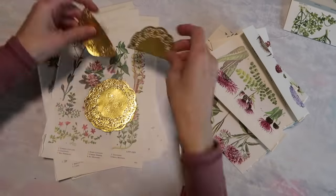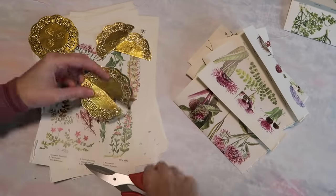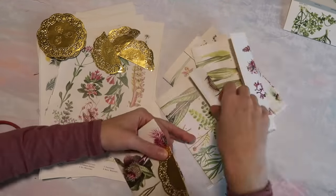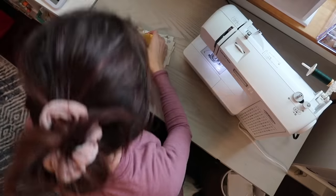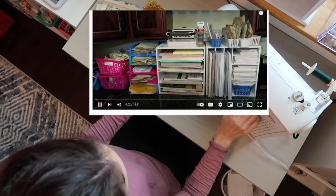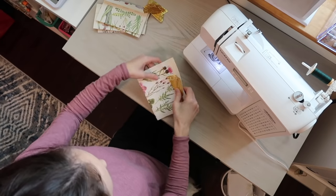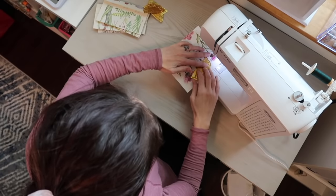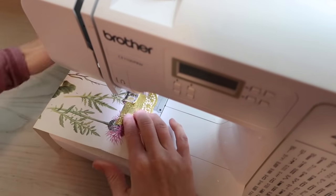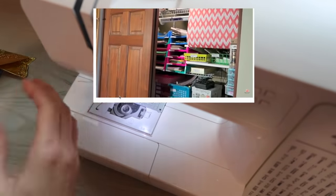I know that not everyone will get the luxury to move into a space that they love, but I kind of wanted to just talk a little bit while you can see what I'm doing here. This is easy enough to follow along without me explaining what I'm doing, but for the last four or five years I've actually been crafting and filming all of my videos in my kitchen at my old house. We lived in a really small house — maybe barely a thousand square feet — so obviously there was no space for me to have all of my craft items, and they were just in a closet in our front room.